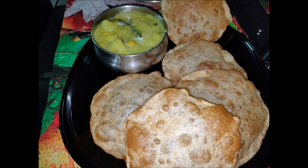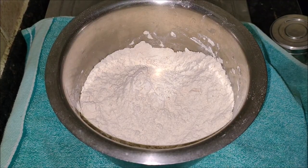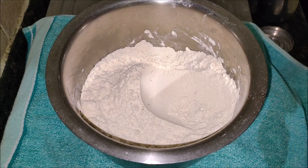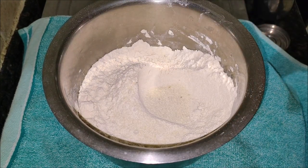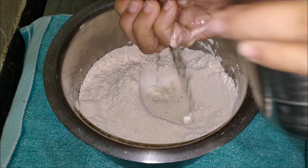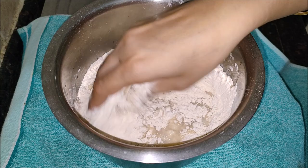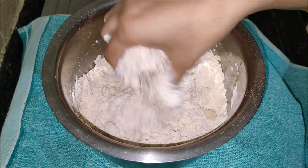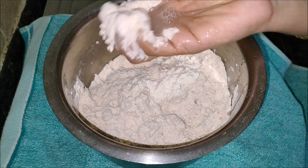The ingredients required to make perfect fluffy puris are 2 cups of wheat flour or atta, half a teaspoon of salt, 1 to 2 teaspoons of semolina or rava — here I have taken upma rava, this is optional. You can add 3/4 teaspoon of oil, but here I avoided it, and water as needed. Approximately 1/4 cup of water is needed for 1 cup of atta, and oil for deep frying.